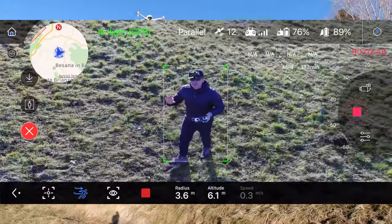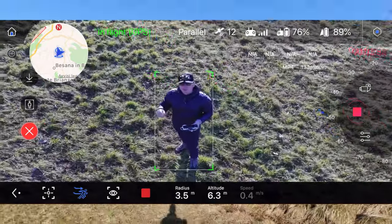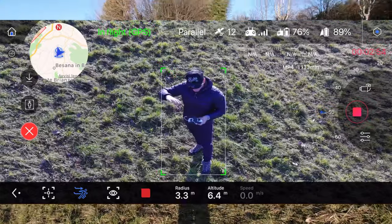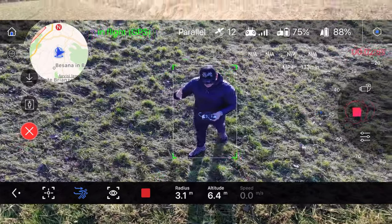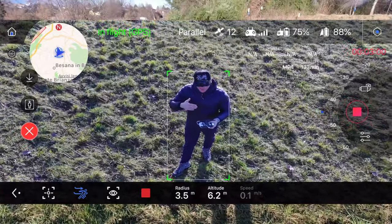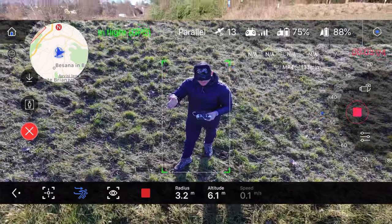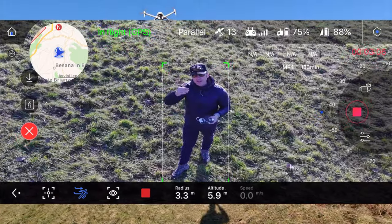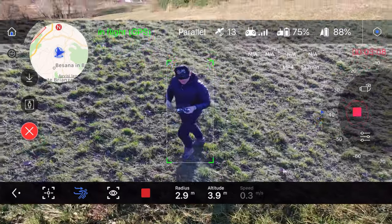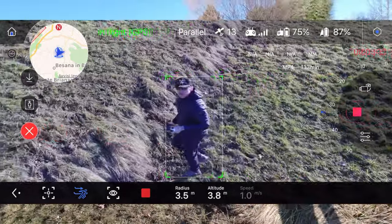Questo drone avendo la funzione da videocamera da terra, quando la mettiamo su un cavalletto e facciamo agganciare un soggetto, lui non può ruotare perché è fissato al cavalletto. Quindi per seguire il soggetto a destra e sinistra usa il gimbal che ruota sia a destra che a sinistra. Lo sfrutta anche nel drone mentre vola, quindi avete visto che mantiene il soggetto mentre mi sposto.